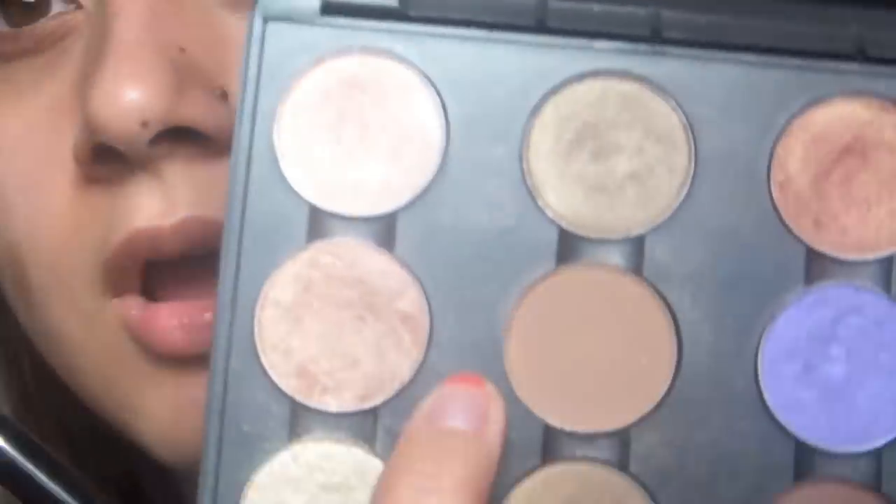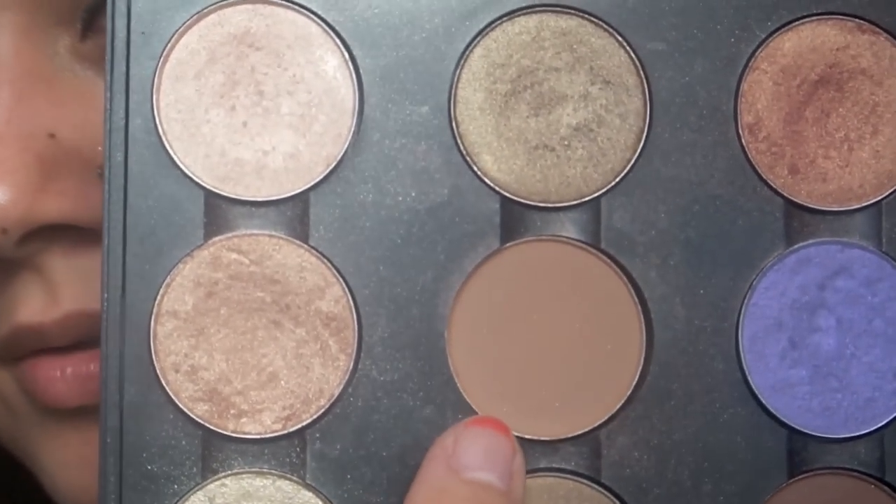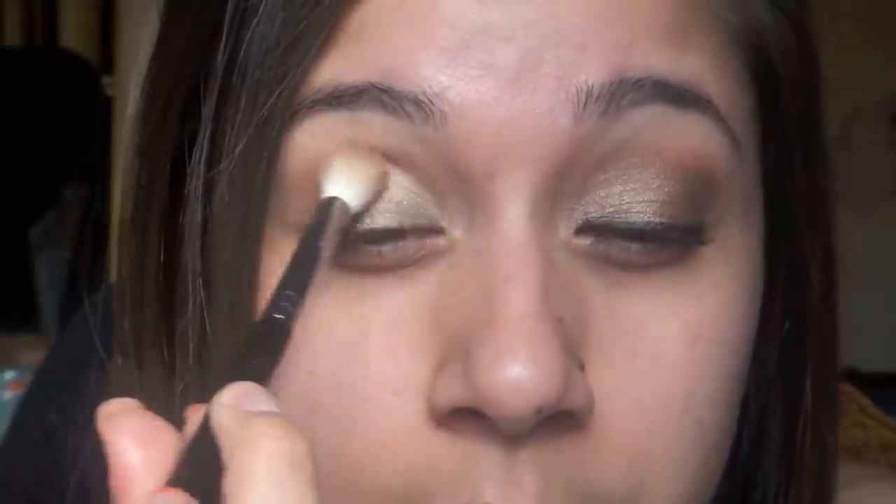Next, I'm going to go in with a fluffy brush and I'm going to go in with Soft Brown by MAC. I'm using this one just for a transition color on my crease. So I'm going to start here and bring it up, and it's really going to warm up the crease.